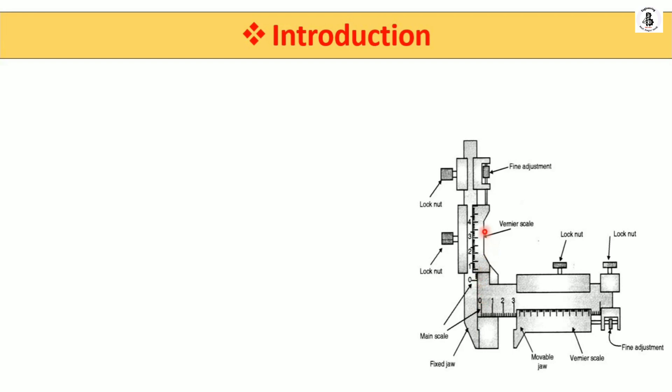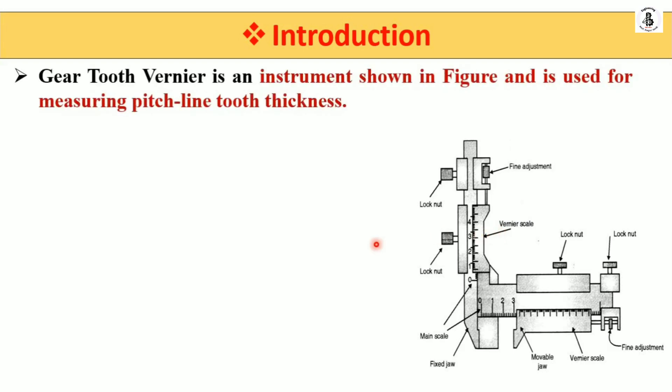With the help of the vertical vernier scale, we can adjust and measure the height of the gear teeth. From both ends horizontally and vertically, there is a lock nut. After arranging the fixed jaw and movable jaw with the horizontal vernier scale as well as the vertical vernier scale, we use the lock nut and then take readings from both scales. The horizontal vernier is used for measurement of the width of the gear tooth, and the vertical vernier scale is used for the measurement of the height or depth of the gear tooth. This instrument measures the pitch line tooth thickness.